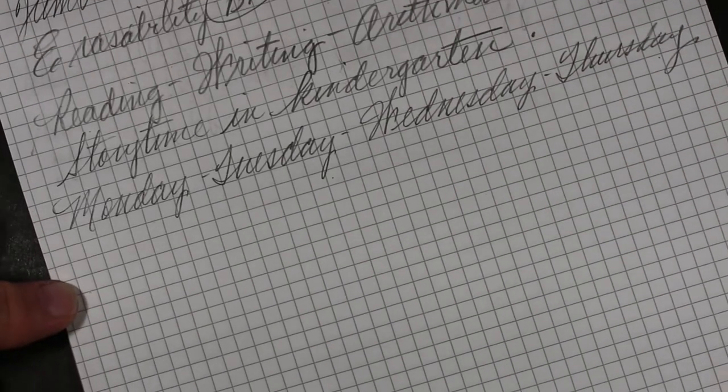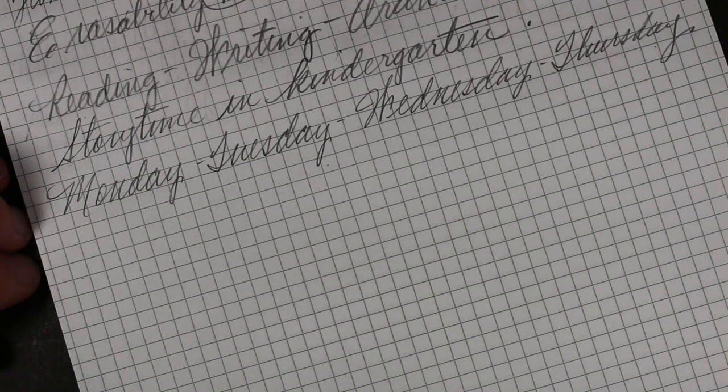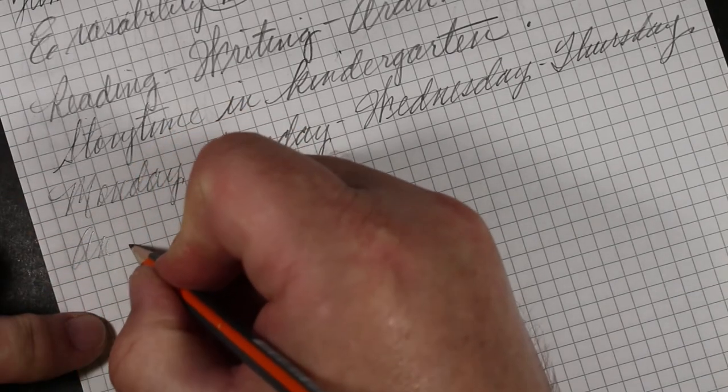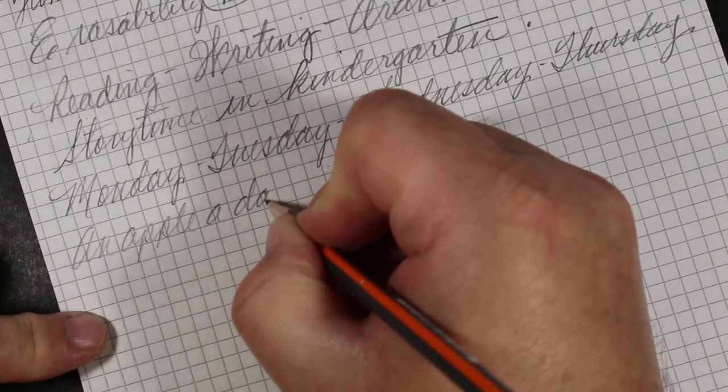You know, I have gotten to like triangular pencils. I never gave it a lot of thought, but the more I use them the more I like them.